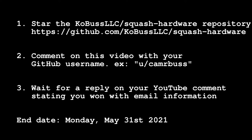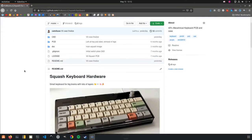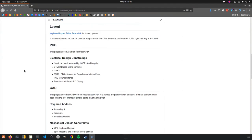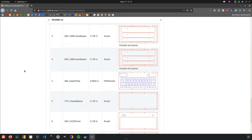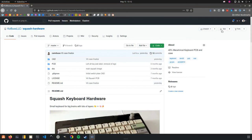I'll reply to your YouTube comment if you've won, and I will hopefully reply on Monday, May 31st, because that is when the competition ends. I hope you guys get excited about this and somebody gets to do some cool stuff. Firmware is QMK and the hardware repository is out there, but I'll also be giving contact information for more details. Good luck and have a great day.